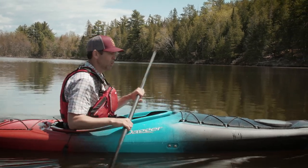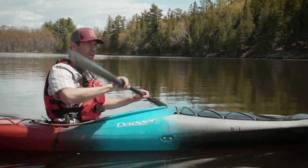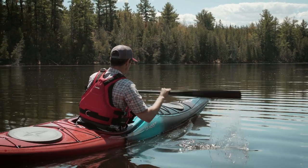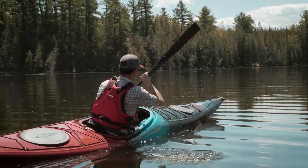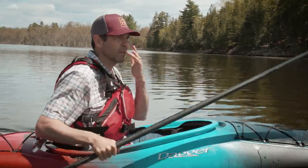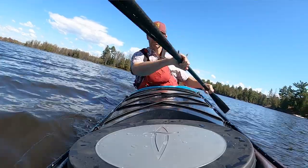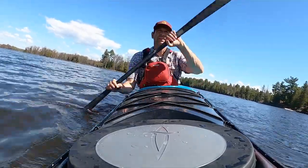Stability. This boat has a displacement hull — like a rounded hull — but it's got a chine, an edge to it, and that lets you edge it very easily. It doesn't have rock-solid primary stability, but it's a very stable boat. When they say it's great for beginners, absolutely. What I love about it is the secondary stability — as soon as you get it on edge, it just locks into a great position.